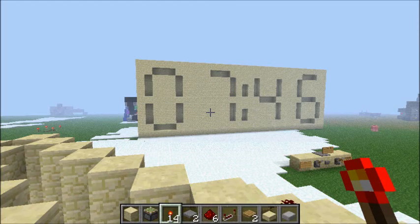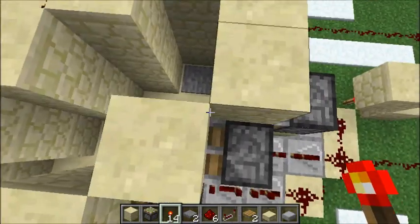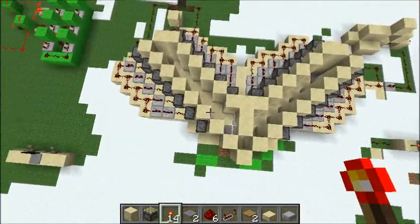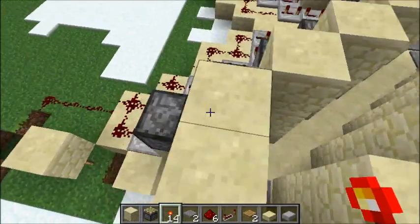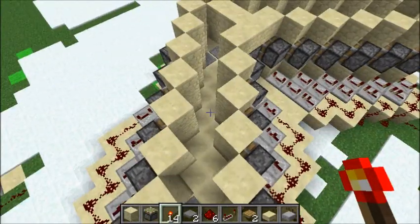Hey there guys, this is Dudables again, and welcome back to a Minecraft tutorial — not a building tutorial, but how this Wii kind of shape works for Etho's Let's Play video. I'm gonna put that in the description so you can watch it, because it's pretty awesome.